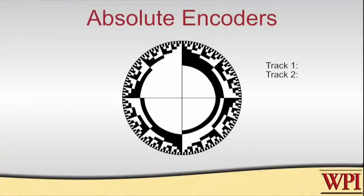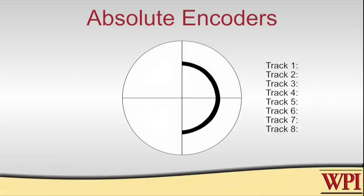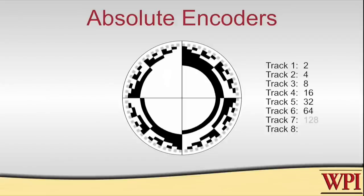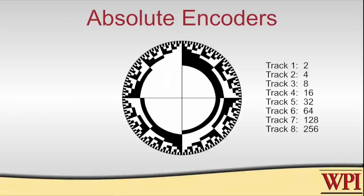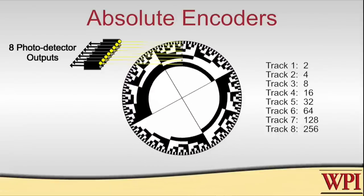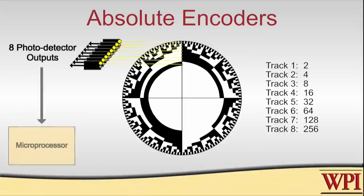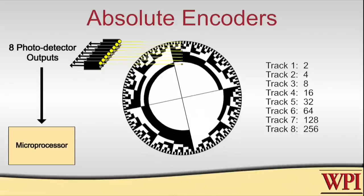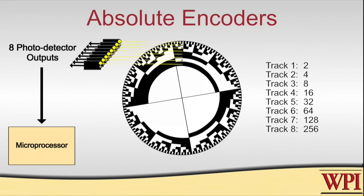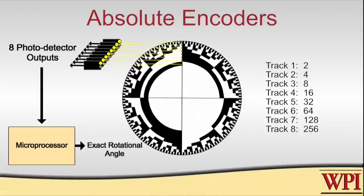This encoder wheel has eight tracks. Starting with the innermost track, half of it is black and the other half is white, so a complete rotation is divided into two quadrants. The next track out has four quadrants, the next has eight, and so on out to the outermost track that has 2 to the 8th, or 256 quadrants. With this encoder wheel, we can look at eight output signals — one for each track — and from those signals know not only which way the wheel is rotating, but exactly how much it has rotated within one revolution. The microprocessor reads all eight signals and no counting of pulses is needed, making this an absolute encoder.